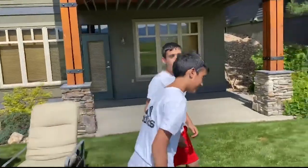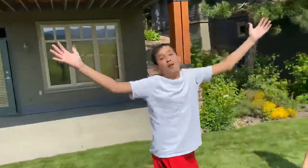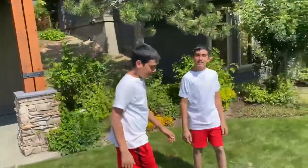So today we're making something that we don't usually make on this channel. And because it's summer — it is summer — we're making summer lemonade. Let's get to it.